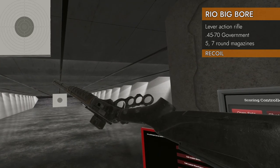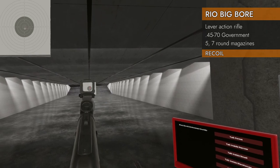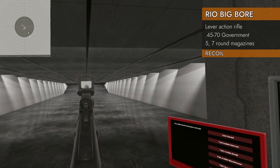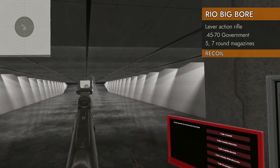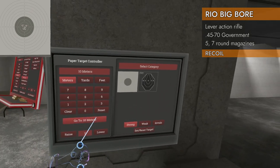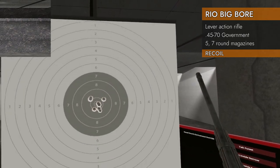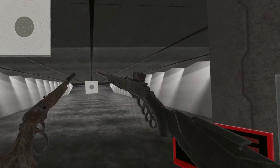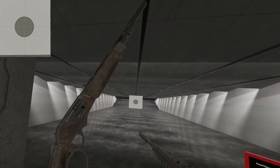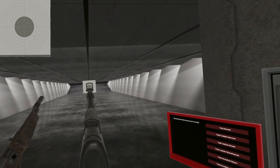Kind of silly to give it a recoil test, but we're gonna do it anyway. Yep — there's our smiley face. There you have it: the Rio Big Boar and Rio Big Boar Salvaged. Get some rails on your lever actions. Till next time, I'll see ya.